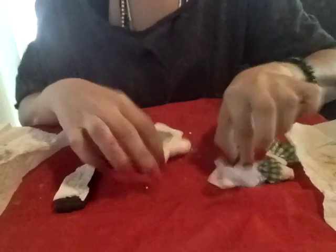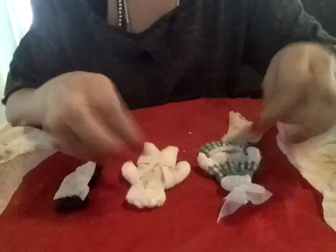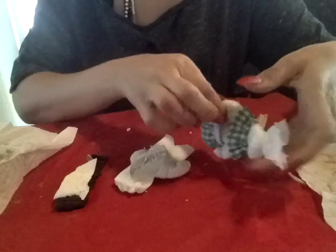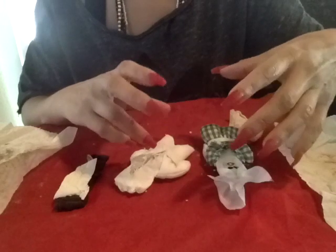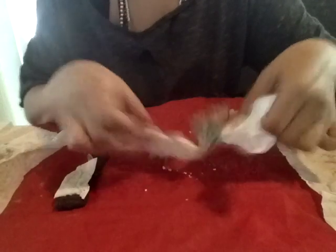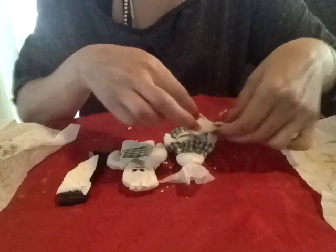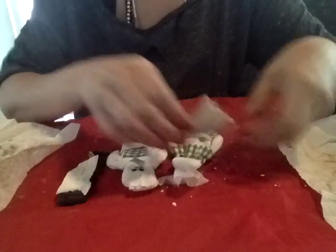I got two small dolls. I unstuffed them — I took pretty much all the stuffing out. I don't have enough clothing to make my own dolls, so I just got the dolls and then stuffed them. I have a piece of her underwear. I already put the name in there, so I'm going to stick this in the female doll.